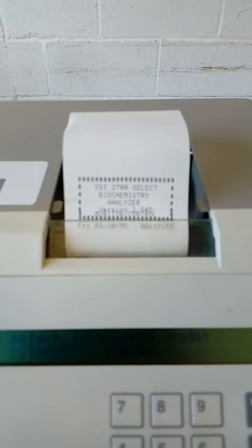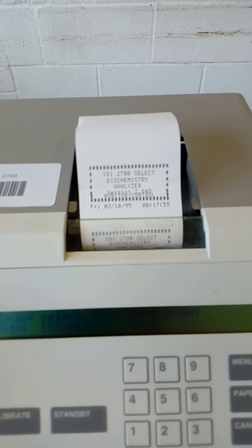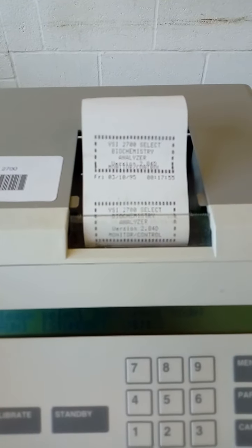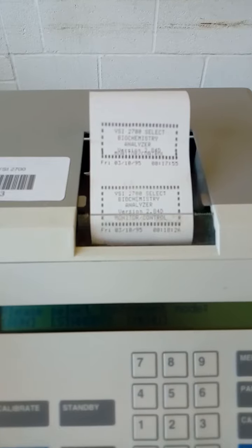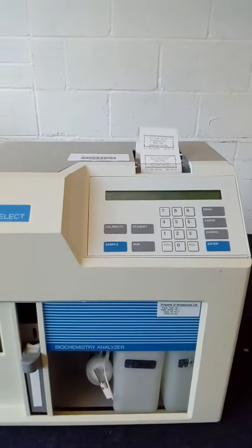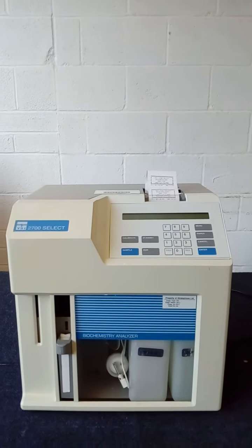Just switching the piece of equipment on. It appears to be in working order, and I'll show you how to do it.